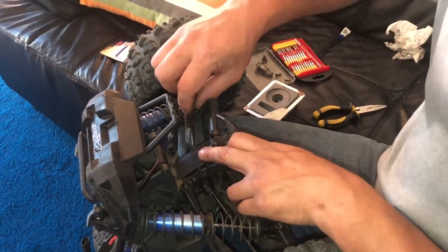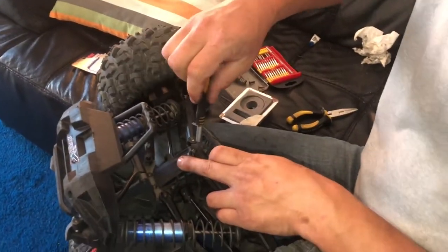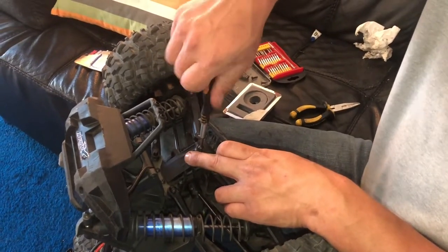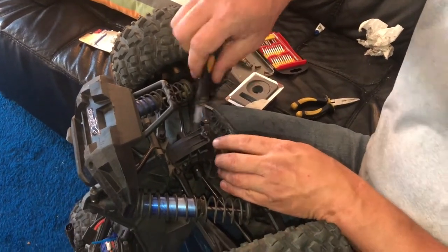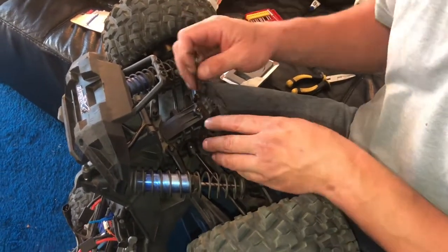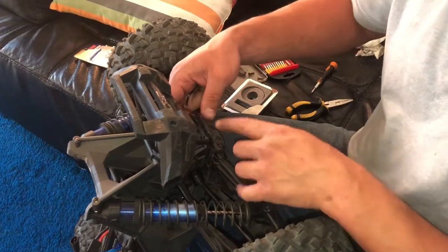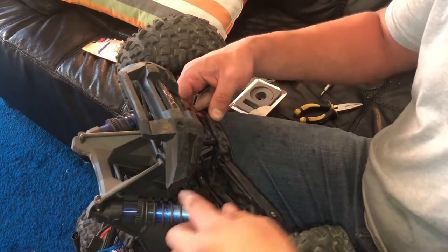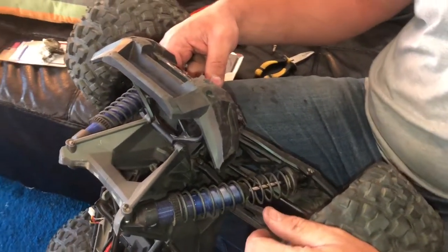So just put the diff case cover back on. This time I'm going to make sure I do these bolts really tight because I don't want any more sand getting in there — I reckon that's what broke the gear. I'll do them quite tight. And then after that, you just flip the bumper back on, put the two screws to hold the bumper on, and don't forget to tighten these screws here. And job done. So the diff is back together, all the bolts back in place, everything tight.